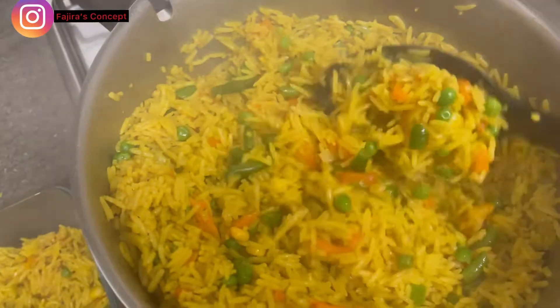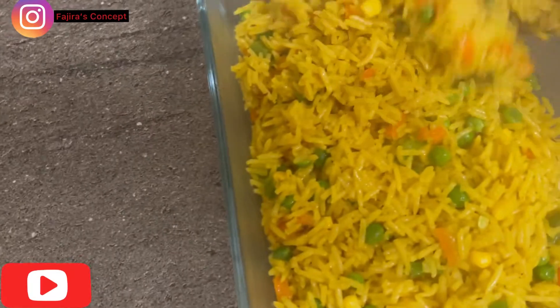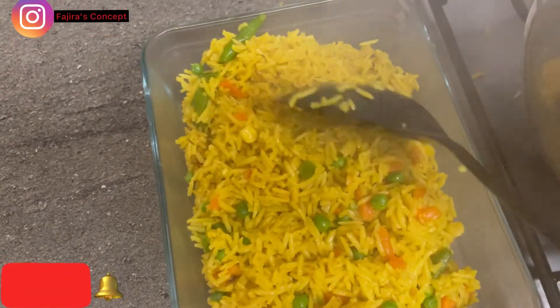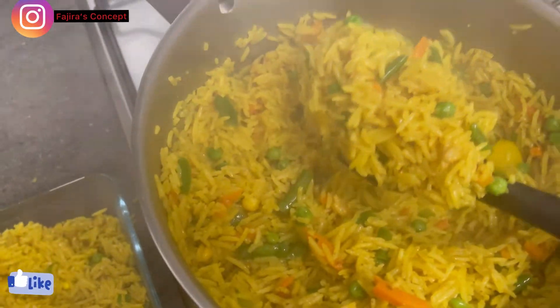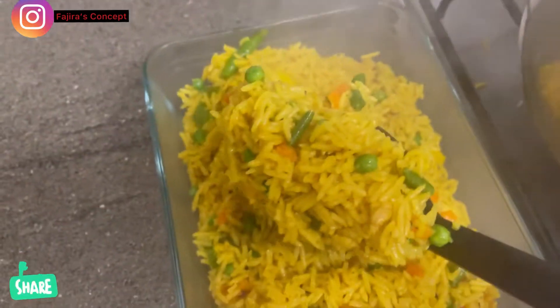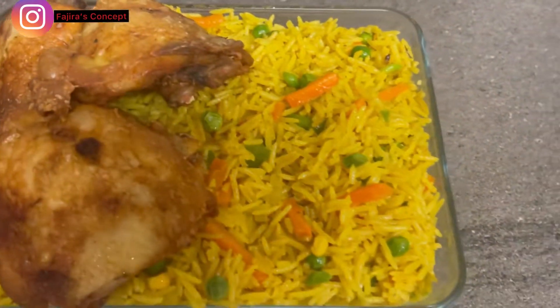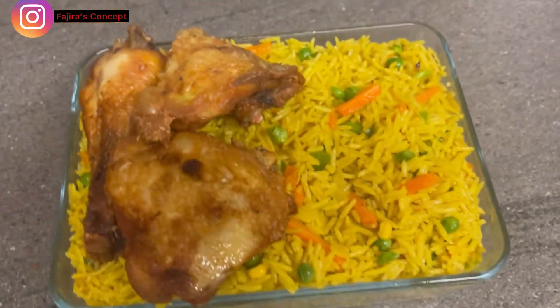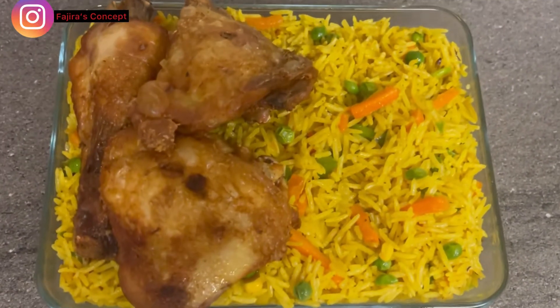I believe you must have enjoyed this video. If you have, please do not forget to subscribe to my channel and turn on the notification bell for more videos like this. I already have some fried chicken available to pair with this delicious fried rice. We've come to the end — thank you for watching, bye and see you in my next video.